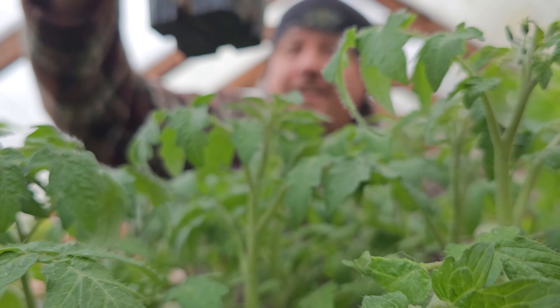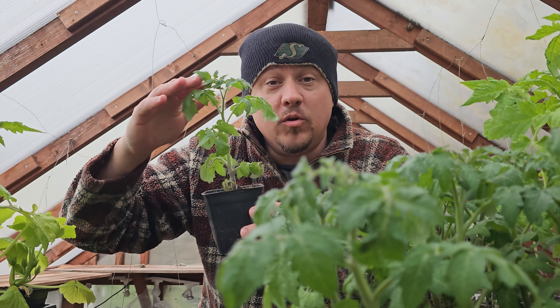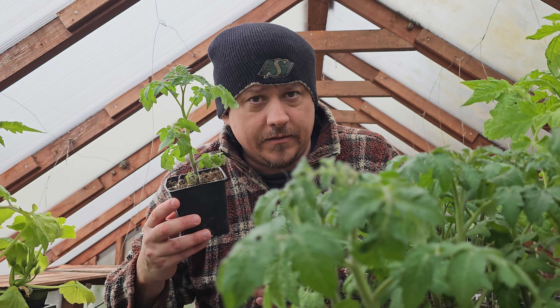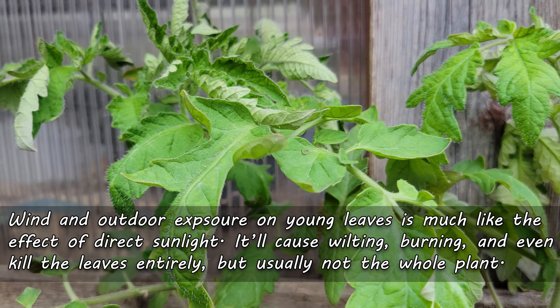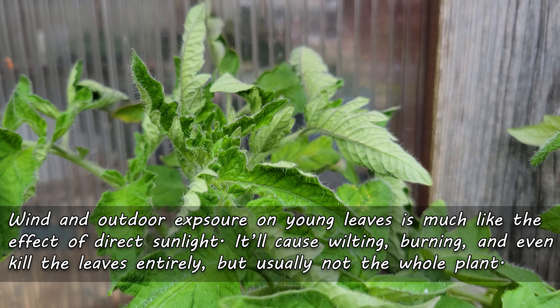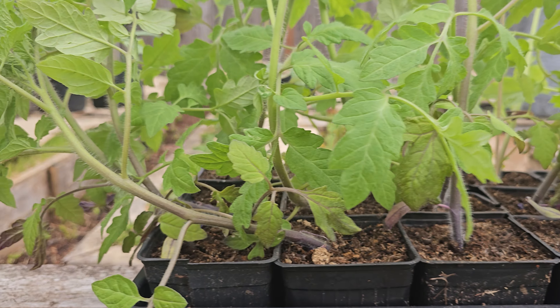Light is another doozy, although it rarely kills the whole plant entirely. Soft young leaves will wilt and get sunspots or even sunburned, but the plant usually recovers. The new leaves coming up are conditioned for the full direct sunlight, so the plant looks no worse for the wear in just a couple of weeks. Still, this kind of damage is unsightly and it can set a plant back — so harden them off first.